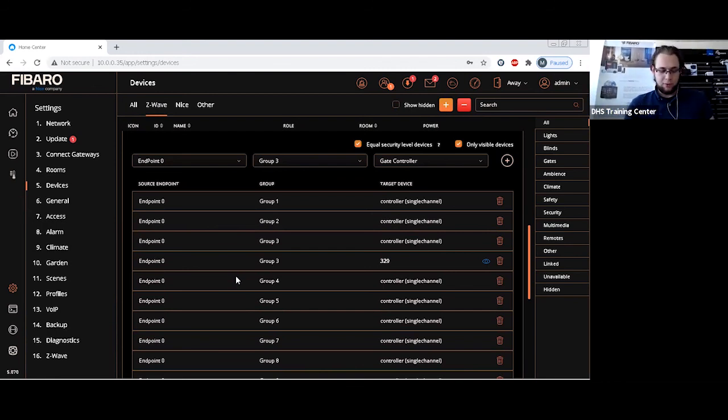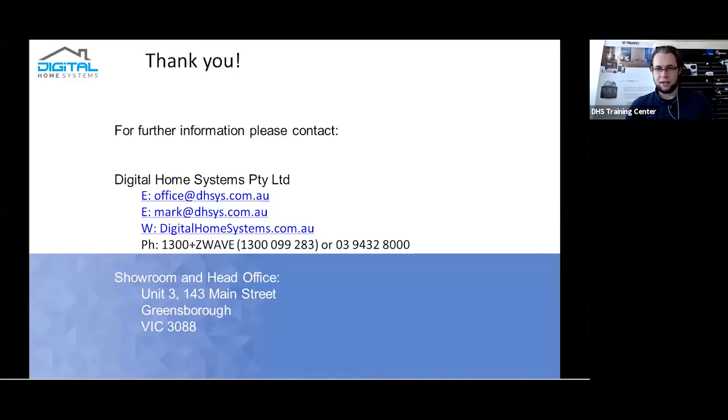That's the webinar — a very quick one, primarily because the control method is based on direct associations, which are the more complex part. If you want to learn more about direct associations or controlling these systems, you can watch the dedicated video on that topic. Thank you for attending.